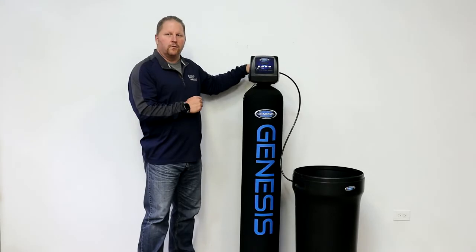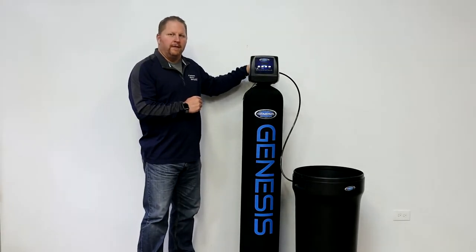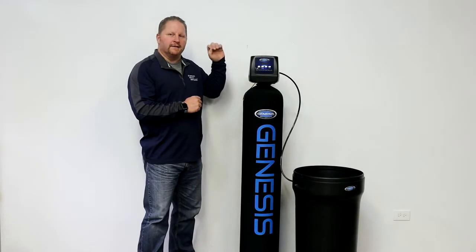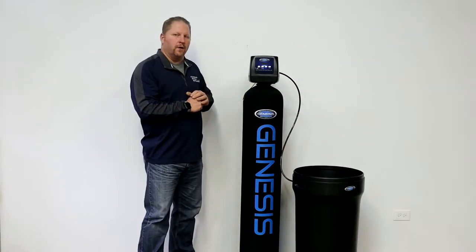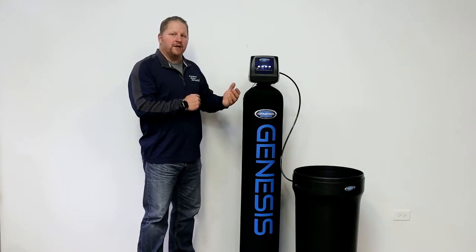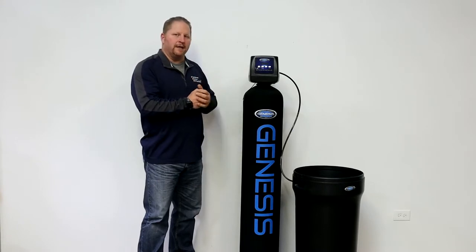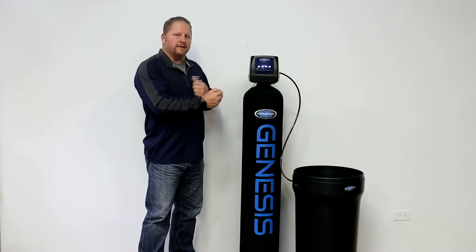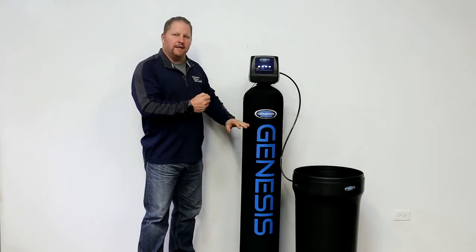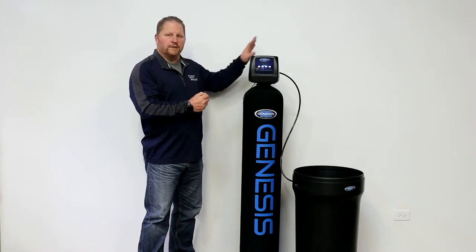When your water comes in from your source, whether it be a well or your city water supply, the hardness ions that are in the water, that are dissolved in the water, come in contact with the resin beads and they have an ion exchange. They exchange one sodium for one calcium or one sodium for one magnesium. Calcium and magnesium are what make up water hardness. So when that exchange process occurs, the calcium and magnesium stay back in the resin bed and the sodium goes out with the water.